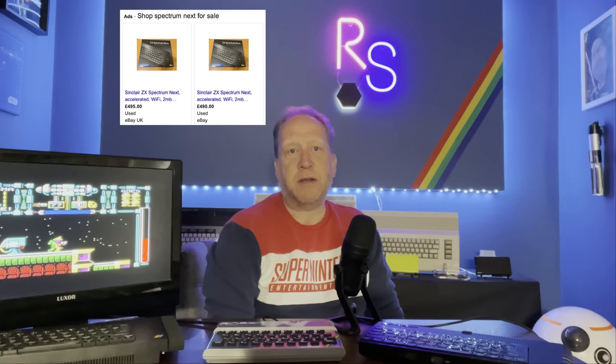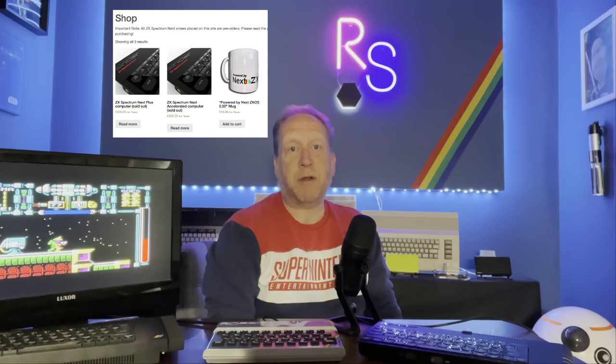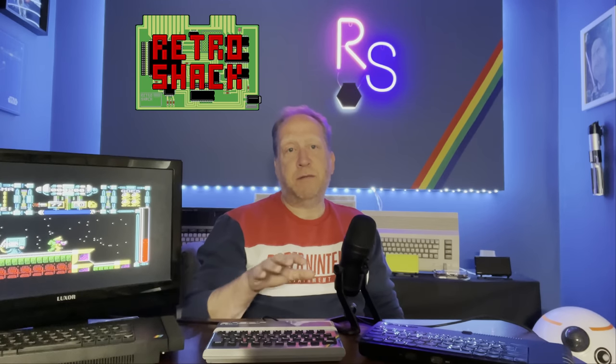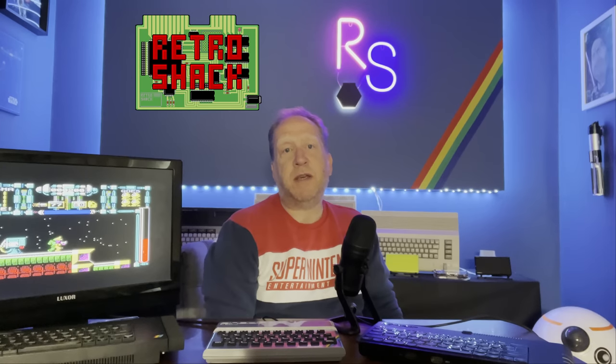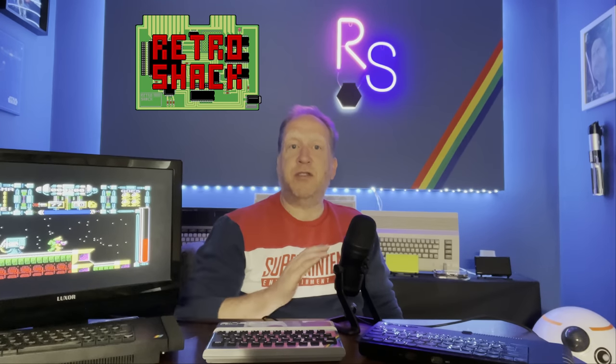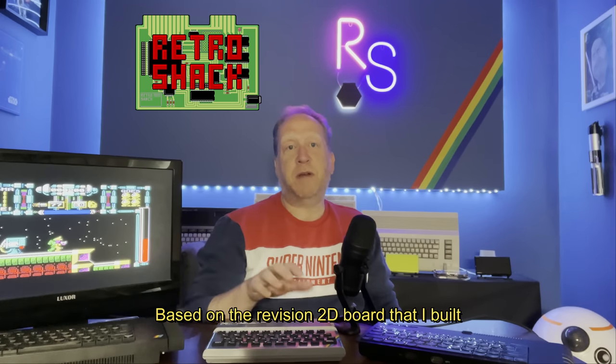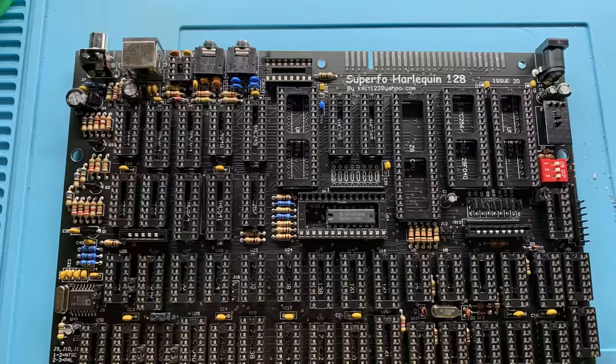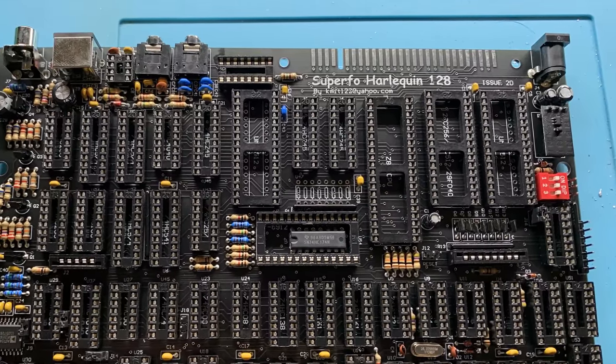Obviously, as time goes by, original Spectrums are getting rarer and rarer, and you may just want to keep yours in the box stored away safely. The Next is getting ridiculous money secondhand, and both Kickstarter campaigns have fully sold out, so getting one of those might be tricky. The Harlequin 128K kit is a fantastic build, really fun, and has extremely good reliability and compatibility, but it is just a clone of a ZX Spectrum — nothing more, save for a joystick port. And maybe that's okay for you, maybe that's all you need. I get a real kick out of using this, just for the fact that I built it.